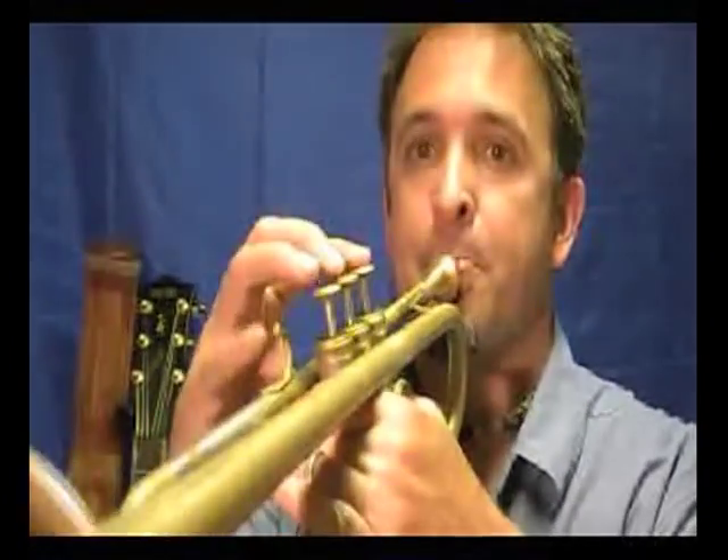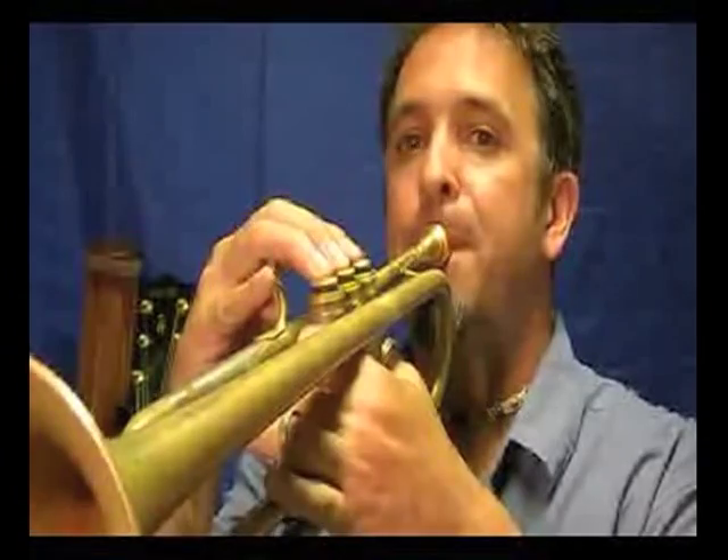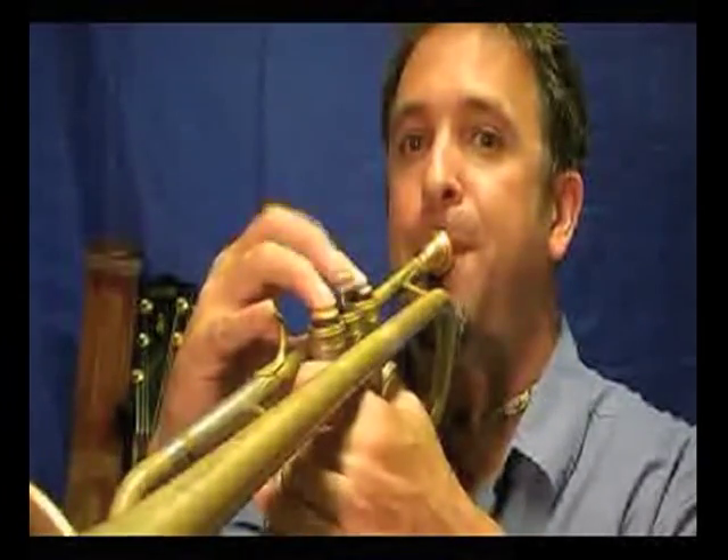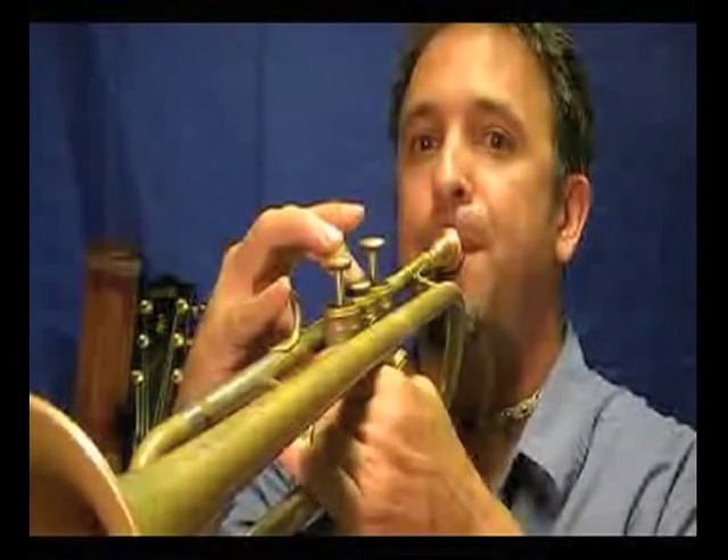If we start on the second note of the scale, we're dealing with the Dorian mode. We're going to go from B to B using three sharps. It's a minor-sounding mode. For example, if you see B minor seven, that's the mode that you use — it's the two chord in the key of A.